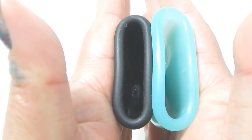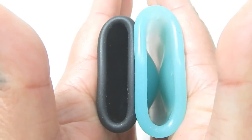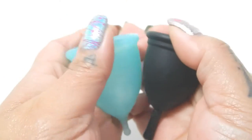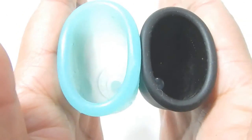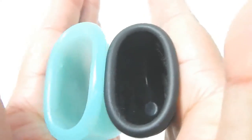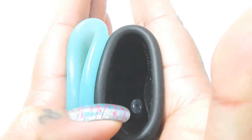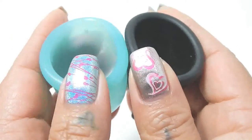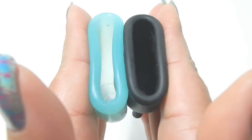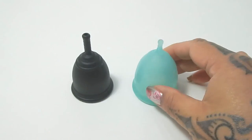Inside of the Ruby Cup, you can see that little eclipse there — you can kind of see the eclipsing of that circle better on this side. Put the rims equal, and here are the rims. And that was the Ruby Cup and the Super Jenny, both in a size small.